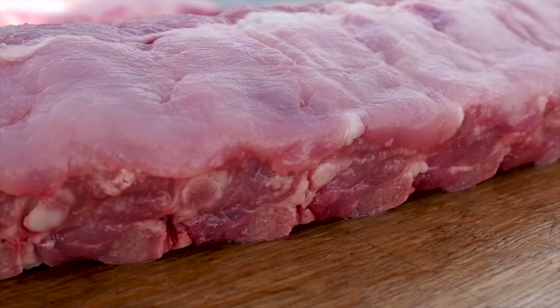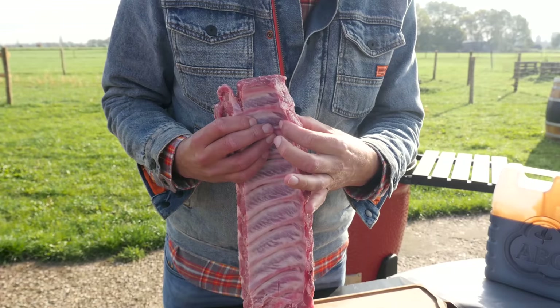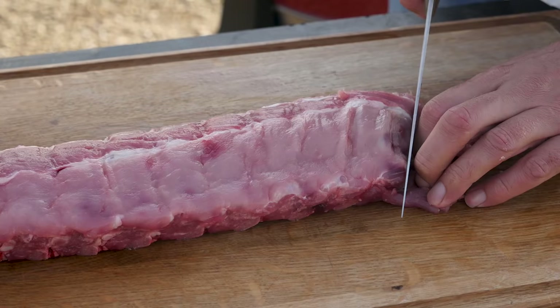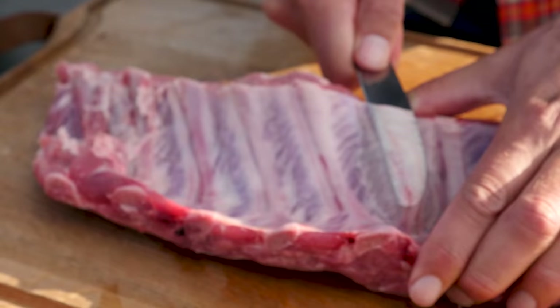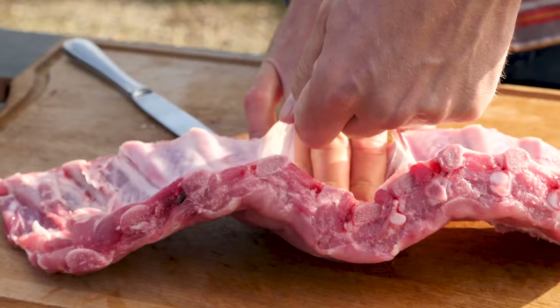For our ribs, we have these beautiful baby back ribs from Heritage Pork. Look at how good they look — they have a lot of meat. This is the bone and then all of that is meat in between, on top. At least a finger thick. Let's trim this up a little bit and get rid of the floppy bits. Now it's time to take the membranes off the back of the ribs — work a knife underneath and push it up.